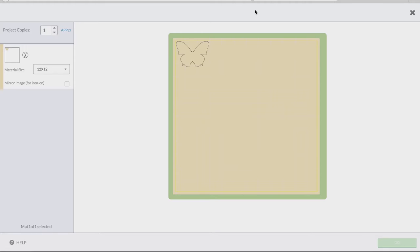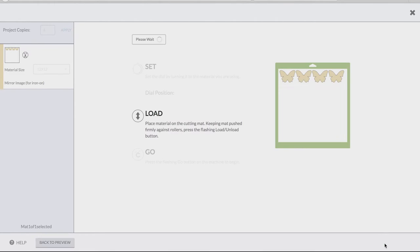So we're now going to the map preview screen. This is the screen where you can change the number of copies of the project that you do. I'm going to do four butterflies. Don't forget to click apply, and it will automatically load them into PaperSafe. Once you're ready, you click go.